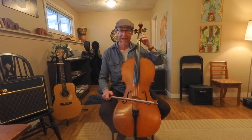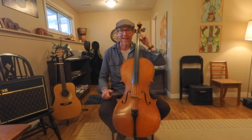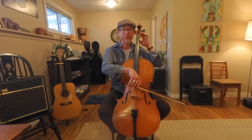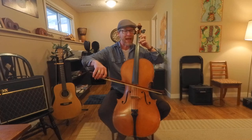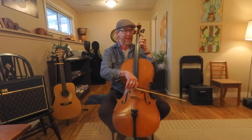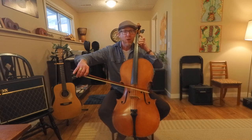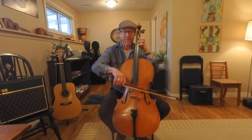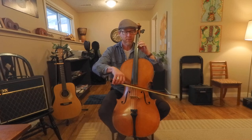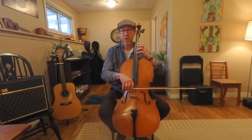We drop back a half step. So that C note that we were on becomes B, and my first finger becomes a nice B flat — and that's actually what I want. I'm on B flat; I'm in what we call a half position on the A string. I'm going to play first finger B flat, add my third finger, nice and open, and now my pinky — if you can't reach, let go with your first finger so that you can reach. Now we play four, three, slur, four, three, slur, four, then shift up a whole step. Now my second finger is right in position, then first finger, and we have to shift forward for B flat on the D string.